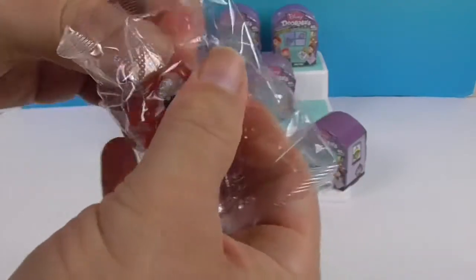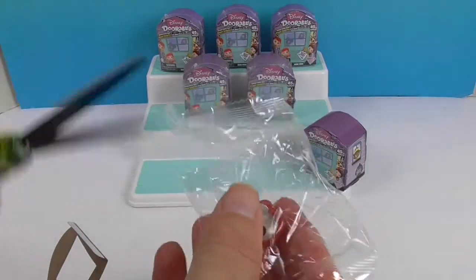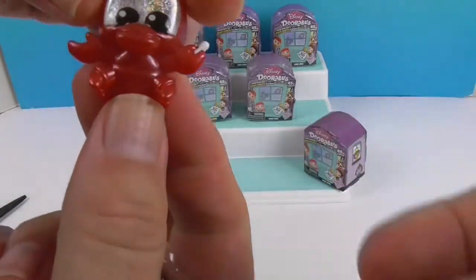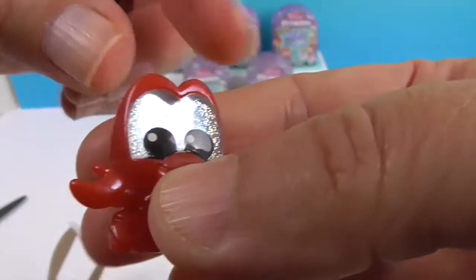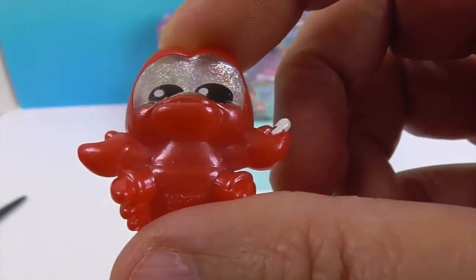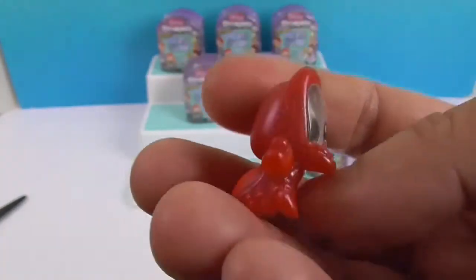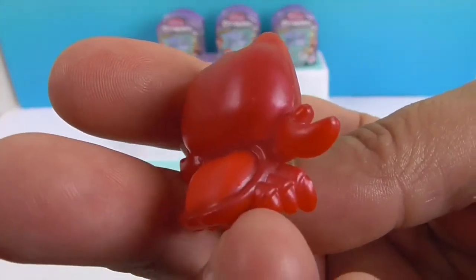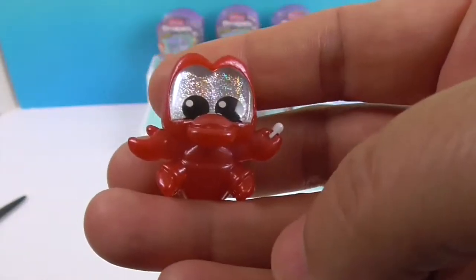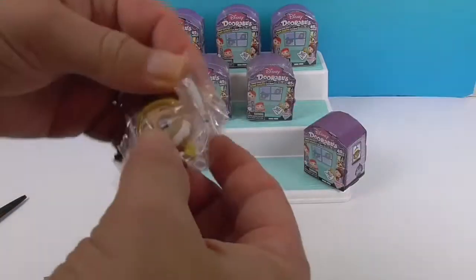Oh my goodness, how cute! I wish those were not in clear bags. Look at his eyes — shiny eyes! And he's got his baton to lead the orchestra. Oh my goodness. I hope we get a double of him because I know somebody who would like it — somebody who played Sebastian before.